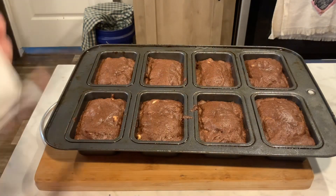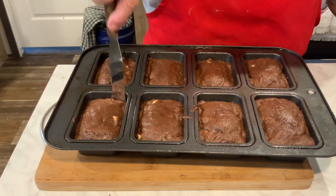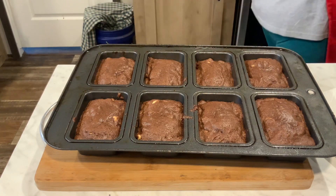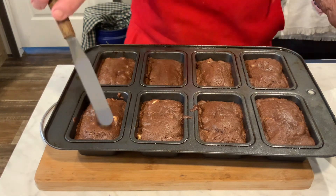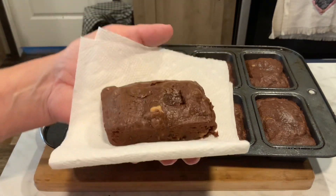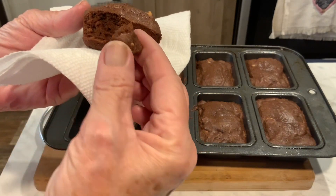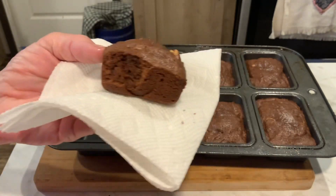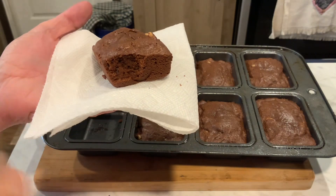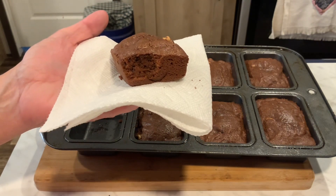It's been 20 minutes and these are ready — look at how yummy they look! They pop right out. Look at that — I stuck my finger in it! Let's break this open and give it a look. Look at that yummy brownie — mmm, this is so good! I hope y'all enjoyed this recipe. If you did, give me a thumbs up, and if you're new here please subscribe. Y'all take care and God bless!